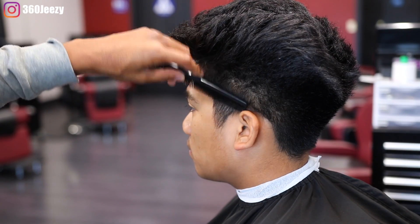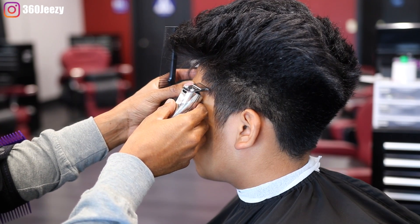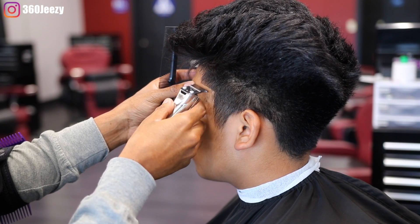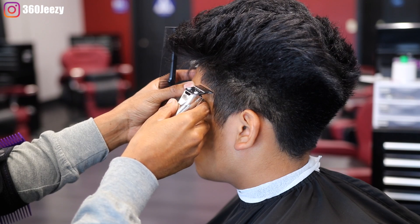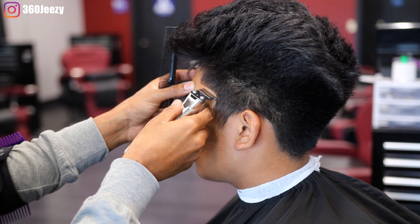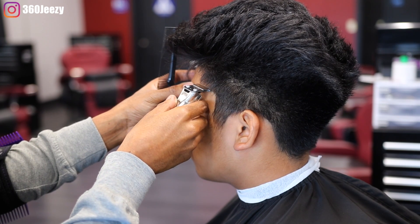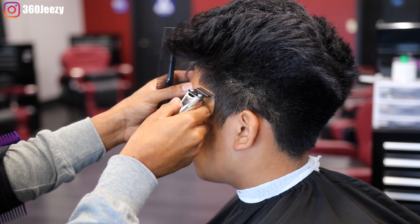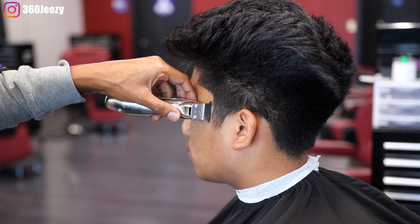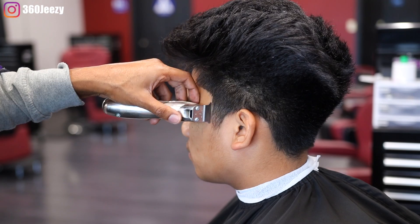All right YouTube, to start off this cut I'm gonna do the curved part first using my Andy Slimline Pro clippers. The reason why I'm doing it first is because I want to set myself up for greatness. I want to get a visual of where the line is first instead of going in with the fade and kind of losing it. So once you put this line in and line it up first, that sets you up to do your blends and keep that line dark.